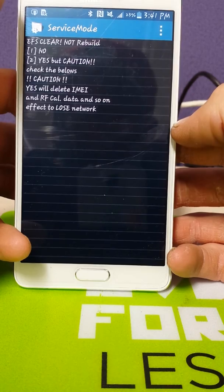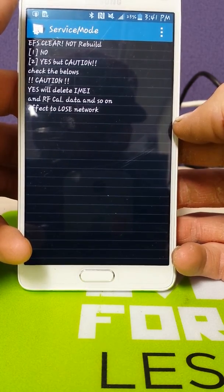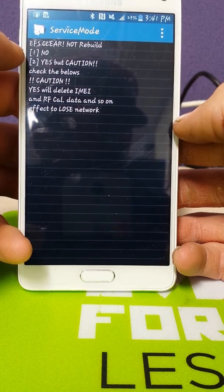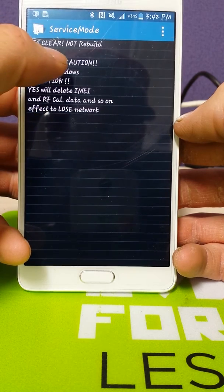This is important that you understand — this will wipe your certificate and your IMEI. So if you do not have this stuff backed up or a replacement, you do not want to do this. In this case, we're going to go with yes.